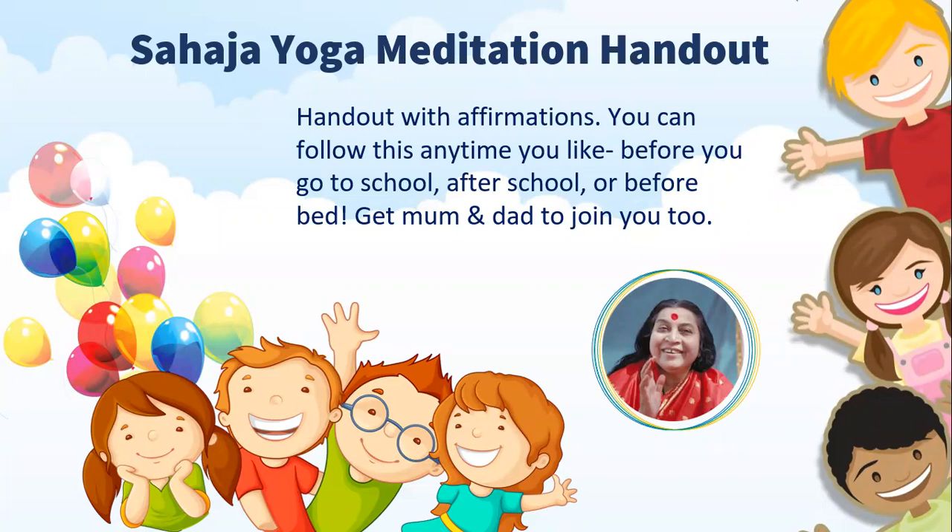Hello, and welcome to Sahaja Yoga Meditation. Hopefully you attended the camp at Amsterdam in the last couple of days in August, and you've learned a little bit about Sahaja Yoga Meditation and how to do the meditation itself so that you can feel really nice, peaceful, and happy inside. If you didn't attend the camp, that's completely fine. This little video is going to give a quick explanation about what Sahaja Yoga is, and in the next video, go through the meditation process as well.